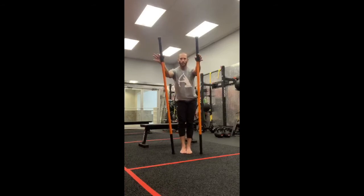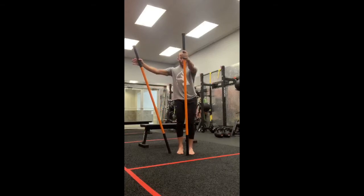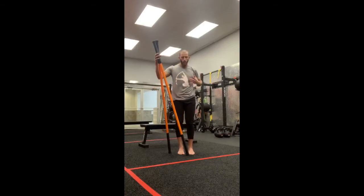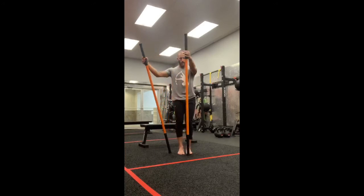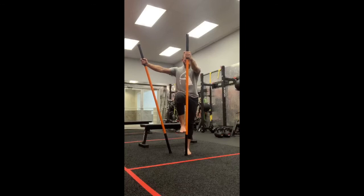Moving on now to Captain Morgan. Feet are still one inch apart. Right hand twelve, left hand at ten. Arms extended now. Make sure the hip and the shoulder are facing twelve o'clock. Lift that left leg up so it's above the grip, one inch. Make sure the knee is over the ankle. Compress that twelve o'clock stick and push in.